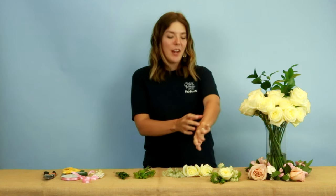Hey there, this is Mariah with 50 Flowers and today I'm going to show you how to make a wrist corsage.